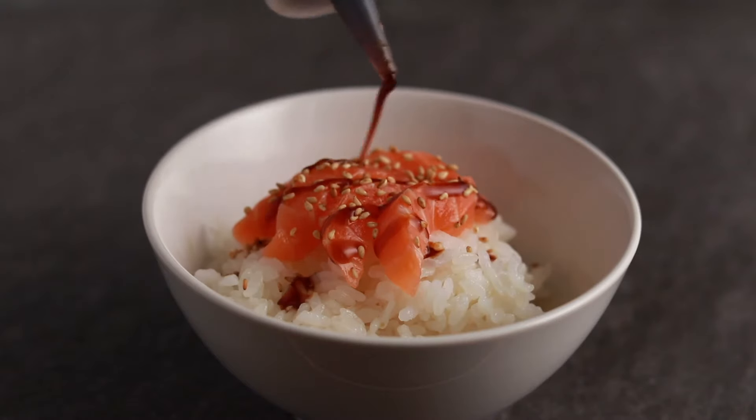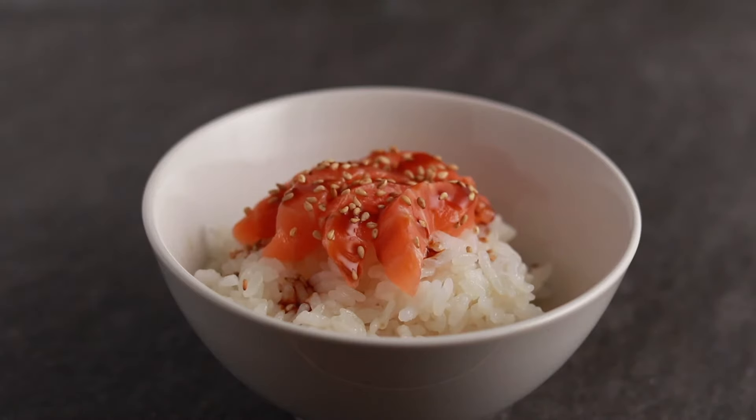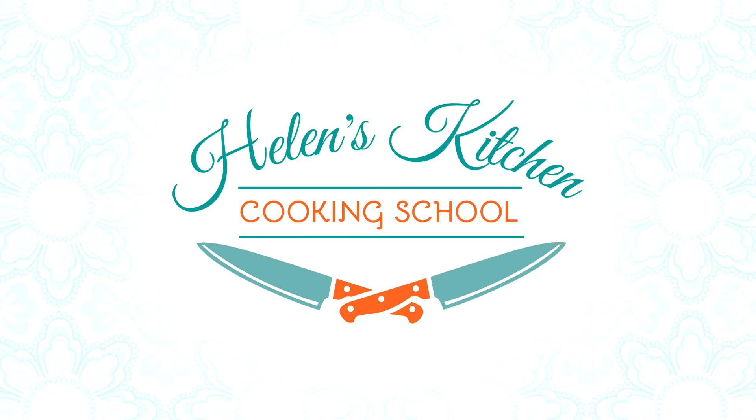Ever since I bought the Instant Pot, I haven't made sushi rice any other way. It produces absolutely perfect rice with the least amount of work. Of course, the same exact method works in any rice cooker. If you don't have one and want a stovetop version, check out the link below this video.